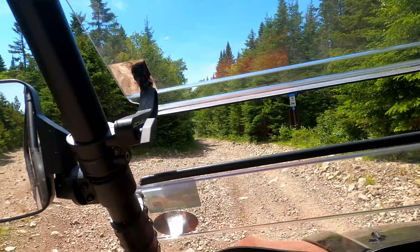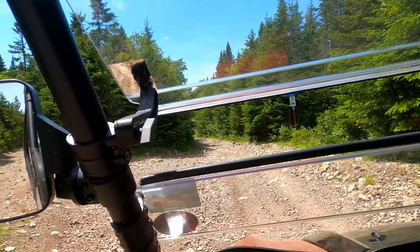My old buddy Heinz — he's still right behind me. I asked him to come along just in case something went wrong with this thing. After all, it is new and sometimes things just happen, not nice things either. So thanks Heinz for coming along with me, buddy.